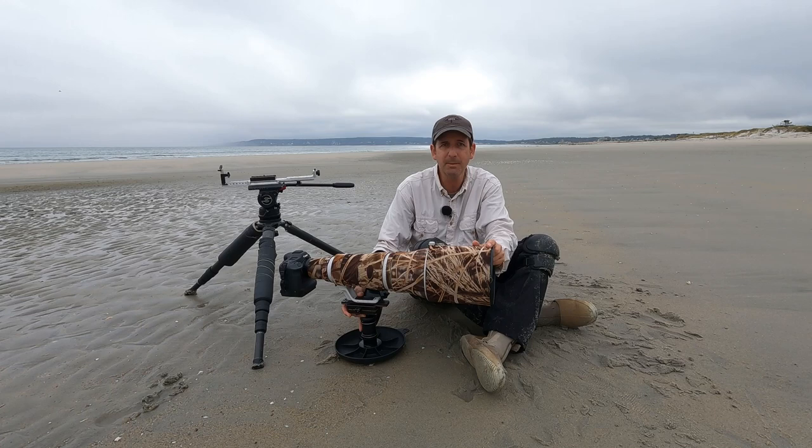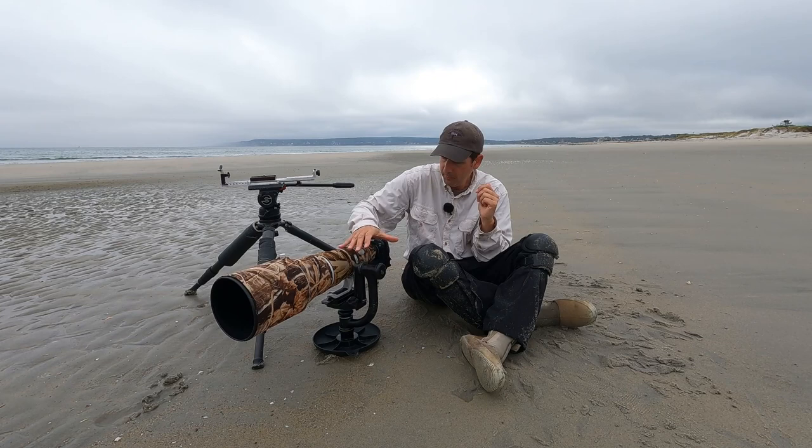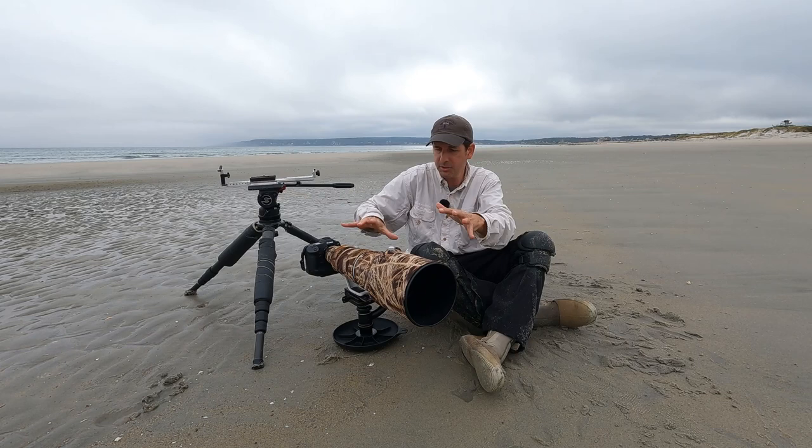For my photography of shorebirds, this is the setup that I'm typically using. I have a skimmer pod and a version one of the Wimberley gimbal head. Any gimbal style head will work for this type of setup. I'm going to talk specifically about why I use this setup for my photography, and then we're going to take a look at recording video of shorebirds, which is a whole different ball game in terms of how I approach my videography versus my photography.